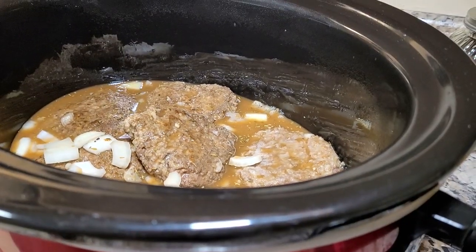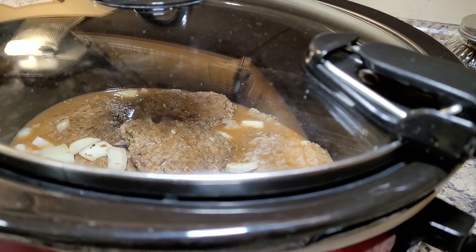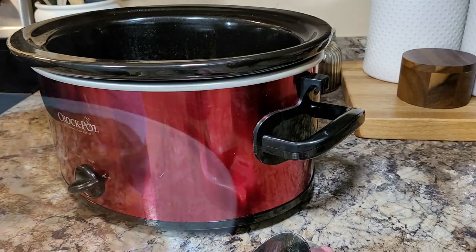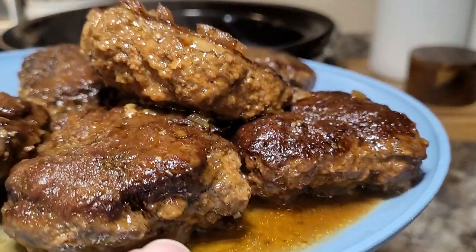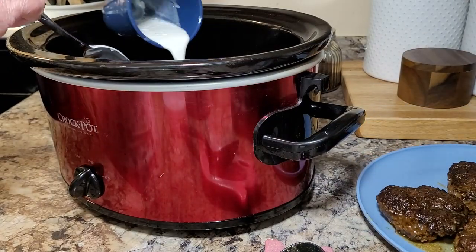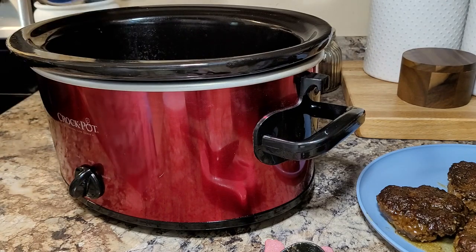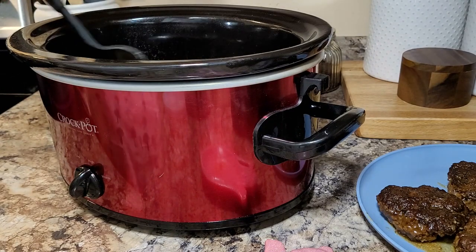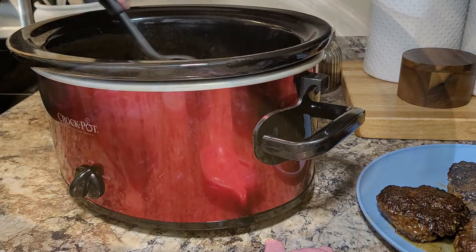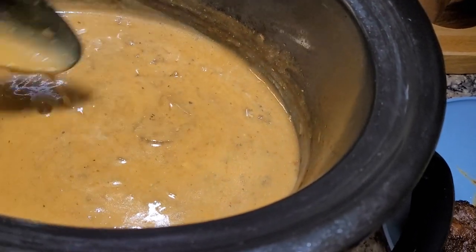I cooked this on low all day long — I was gone probably 8 hours that day. When I got home I just took the steaks out — look how good! They got a little brown on top because they weren't completely submerged in the gravy. I just made a little slurry with some water and flour to tighten up the gravy and get it a little bit thicker. Then I put it up on high for a little while, and when it thickened up I cut it back down to keep warm and put my steaks back in.